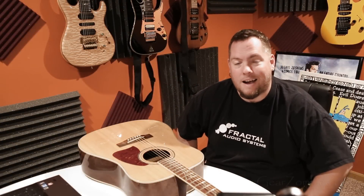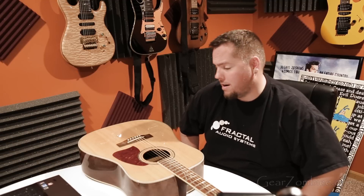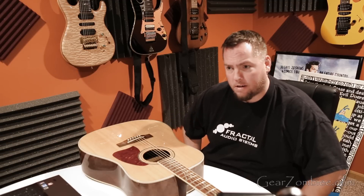What's up, kids? This is Matt Schafer with GearZombie.com, and today we are talking about adjusting the bridge or saddle height on an acoustic guitar.